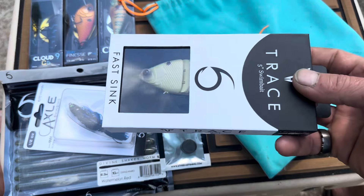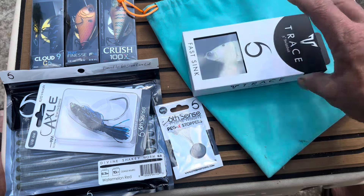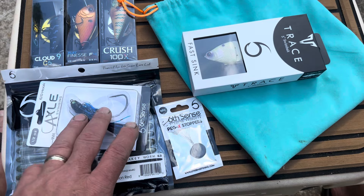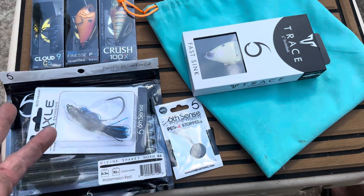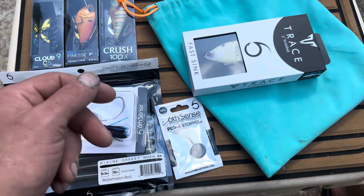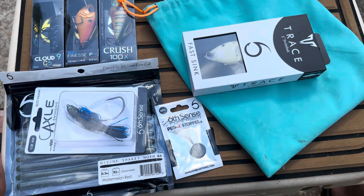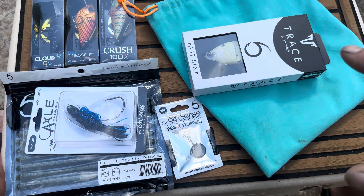I think those are $20 to $30 — I don't remember exactly how much a Trace is. That's an awesome addition. Then you've got the other items worth about $30, another $5, another $5, another $5 — so talking another $15 to $20. That puts you at around $50 worth of value for your $35 investment at the bare minimum. You're not going to get the deal that we get here if you're buying these on your own.